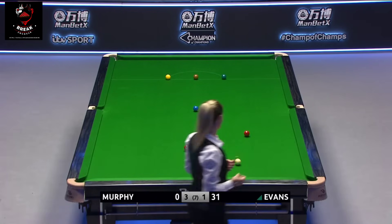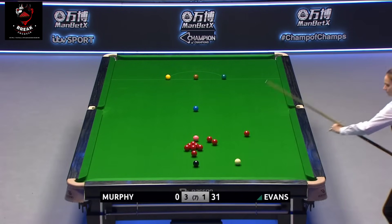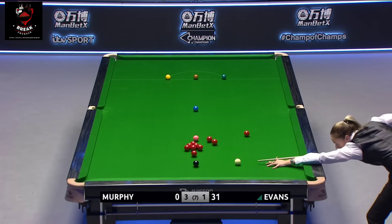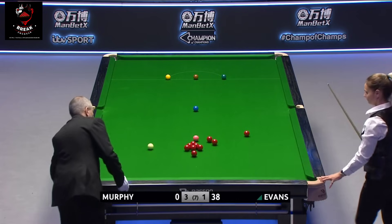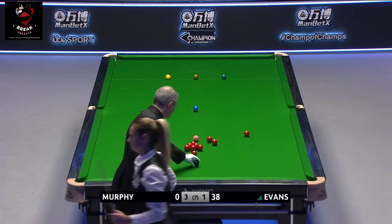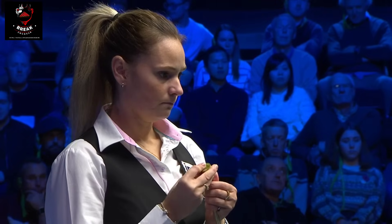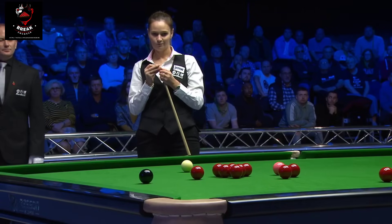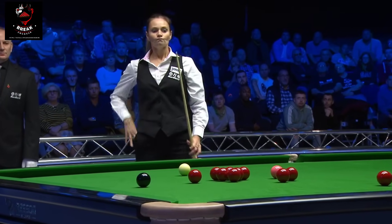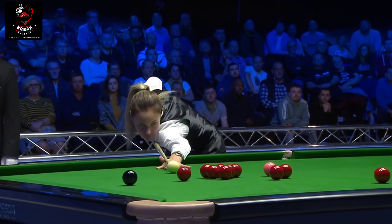This break is up to 31 and she's taken them well. She's certainly picked up the pace of the table — it's taken her a while. She also struggled earlier. She's got a nice touch around the pink and black spot.